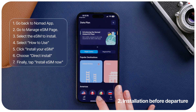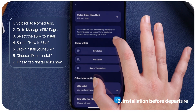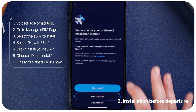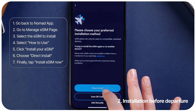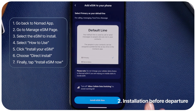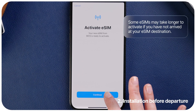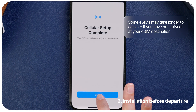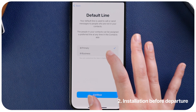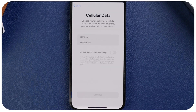Here are the steps: Go to the Manage eSIM page and select the eSIM you want to install. Select 'How to use,' then choose the option to install your eSIM and select 'Direct Install.' Then tap 'Install eSIM now,' tap 'Allow,' tap 'Continue,' and tap 'Done.' Select the label for your eSIM, select your default line, select your iMessage preference, and choose your default cellular data eSIM.